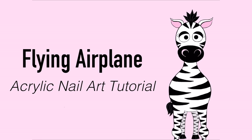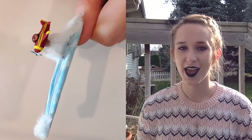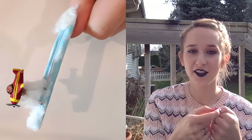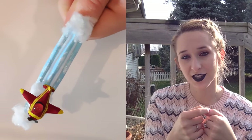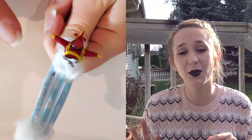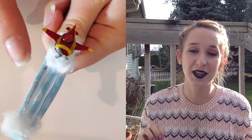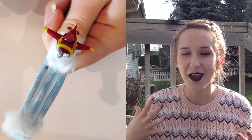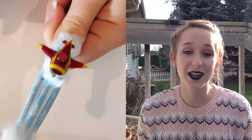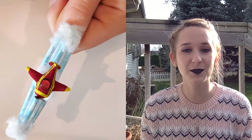3D flying airplane acrylic nail art tutorial by Hot Pink Zebra Polish. Hi everyone — in today's video I'm going to be doing a 3D airplane on a very long nail. The airplane is on a little track with beads and wire so it can slide, like it's flying. There are cotton clouds, it's light blue, and the airplane kind of reminds me of the Peanuts Snoopy airplane. The propeller on the front spins. This was so much fun — it's not wearable but if you're looking to occupy an afternoon, definitely give this a go. Don't forget to click subscribe.